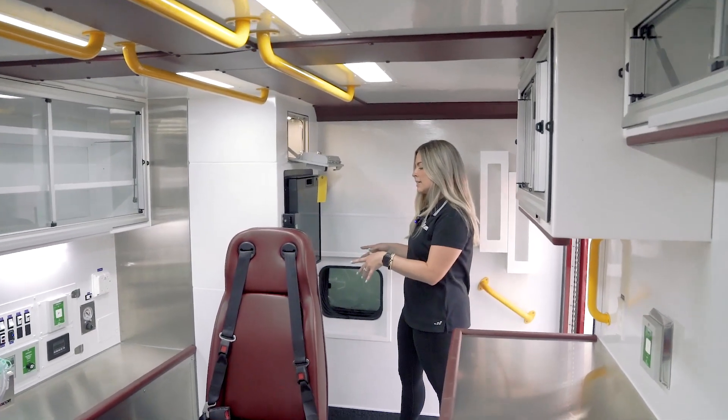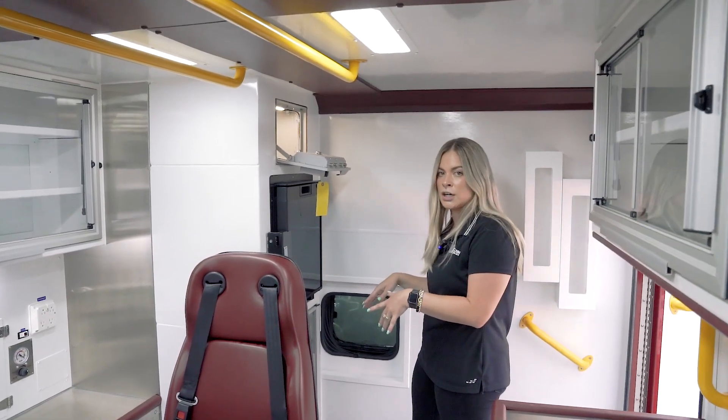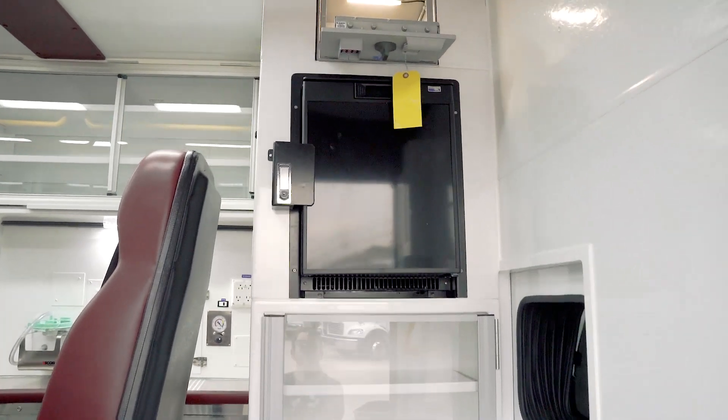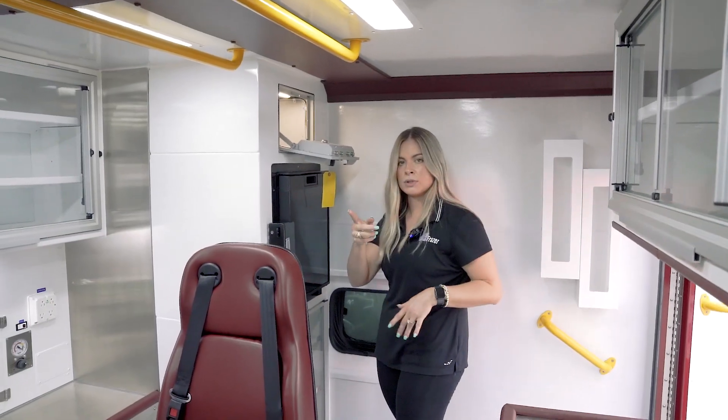You also have this cabinet stack that can be configured a couple of different ways. There's also a fridge option with a lock. This cabinet stack can also be turned to face the rear wall.